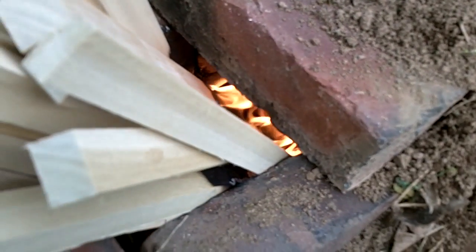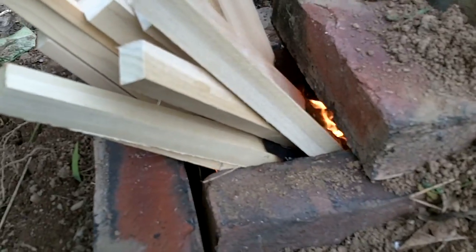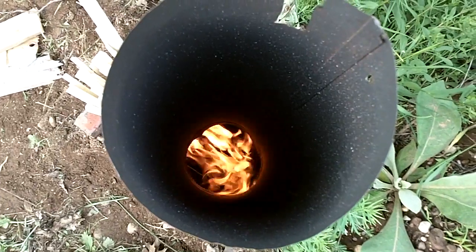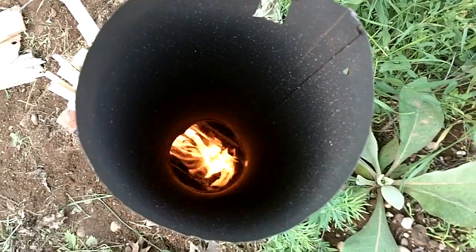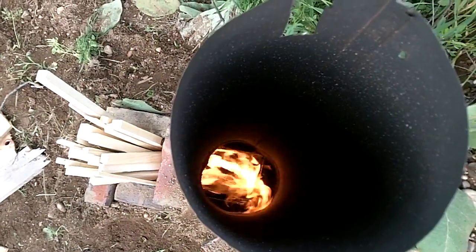When the pine burned out, I replaced it with some scrap poplar. This burned far better than the pine. The drafting in the burn tunnel is much stronger and I couldn't hold the camera over the chimney very long. I did manage to singe all the hairs off my hands.